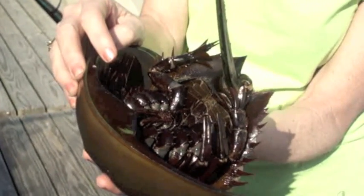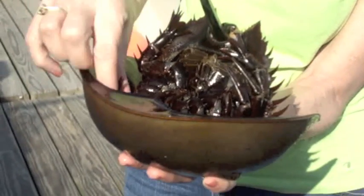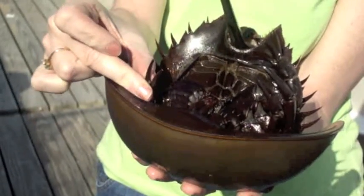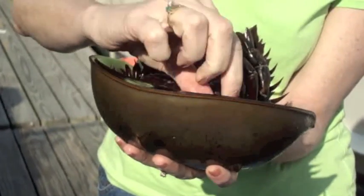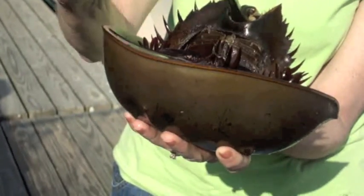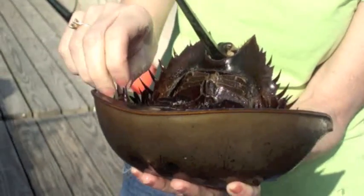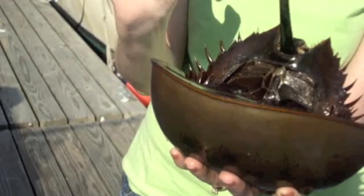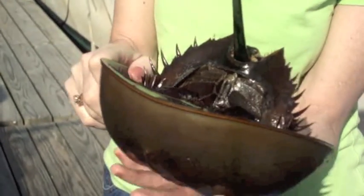She does not have a jaw, so she can't chew her food like we do. I know it's a female because her second set of appendages look like all of her other appendages — they're pincher-like. The males have hooks in the front in their second appendage, and that's what they use to hold on to the female shell.